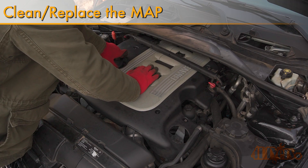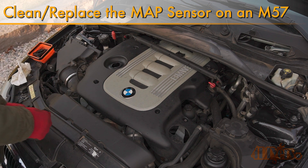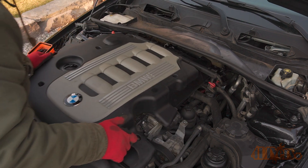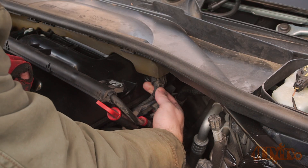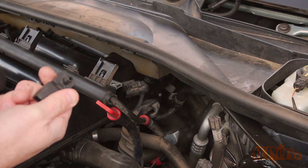Hello viewers, 4DIYers here with another video for everyone. In this video I'll be showing you how to clean or replace the MAP sensor, also known as a boost sensor, on a BMW M57. This particular car I'm working with today is a 2010 BMW 335D E90. A similar procedure can also be applied to the BMW X5, 5 Series, and 7 Series diesels of the same generation equipped with the M57.